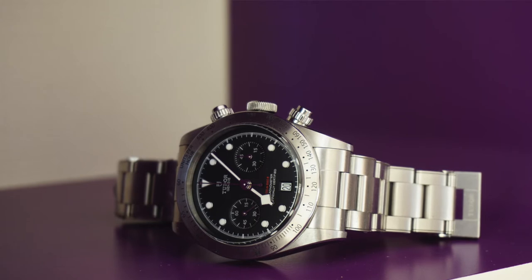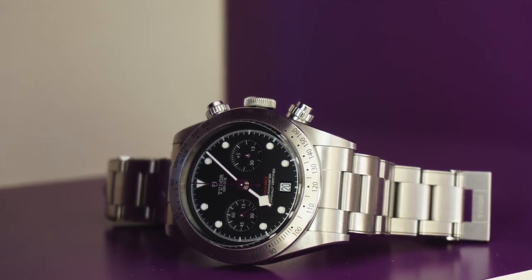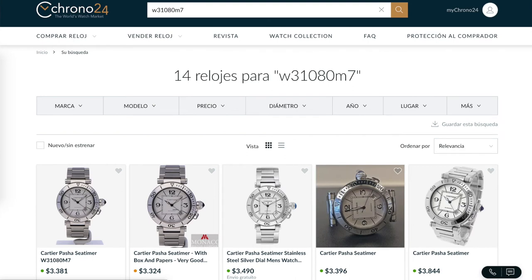That said, it is still a Cartier with an ETA movement, so I wouldn't call this an investment watch by any stretch. I bought mine for $2,800 USD in Singapore after trading in my Tudor Black Bay. I probably didn't get the best deal, but I still think it was good value. More than anything, I was willing to pay that because it was so hard to find — in over a year of looking, it was only the second time I'd come across one, the first being in Argentina. With this being my first pre-owned watch, I really wanted to find a great example, and I was willing to pay once I came across this particular one.